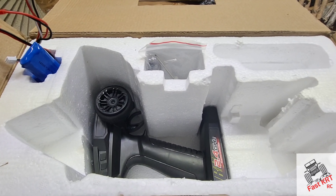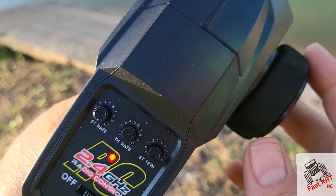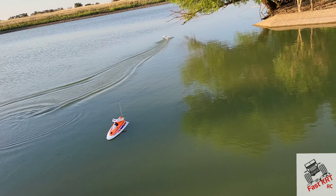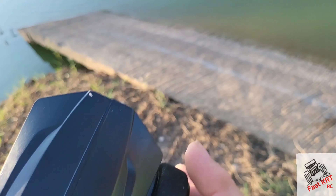One thing that's very cool about this boat is you've got the throttle right here, so you can slow the boat way down. There she is at top speed. Come back to this — we'll crank her all the way up, all the way up, all the way up. Now watch the difference.